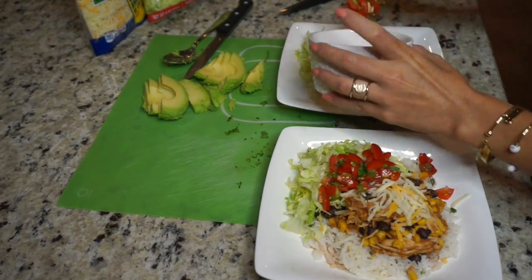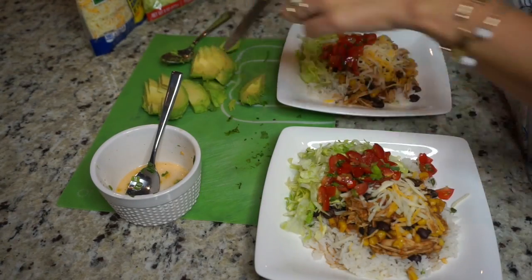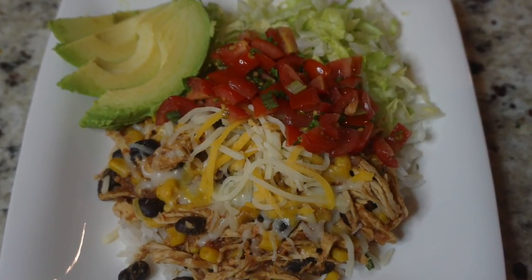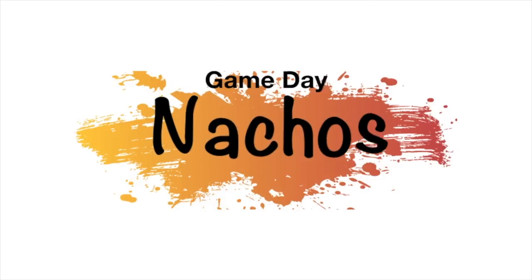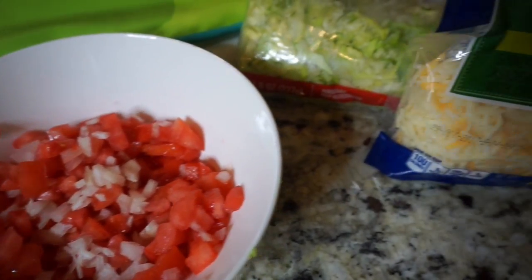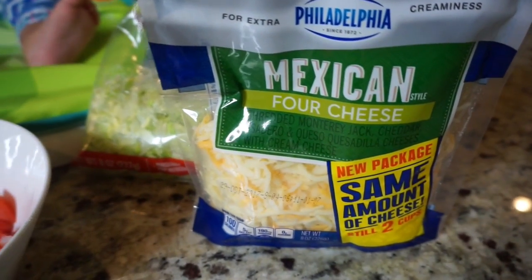Now I'm going to show you my second dish I made with this chicken — it was actually the next day, so it's a leftover dish. Here's the final product, it looks so good and it was so delicious. Okay, now that football is back, these are my game day nachos. I made some guacamole and some tomato and onion — I'm using the same cheese and the same lettuce as yesterday.